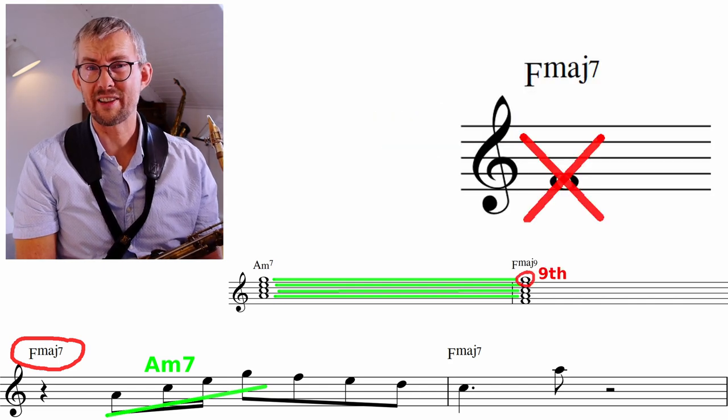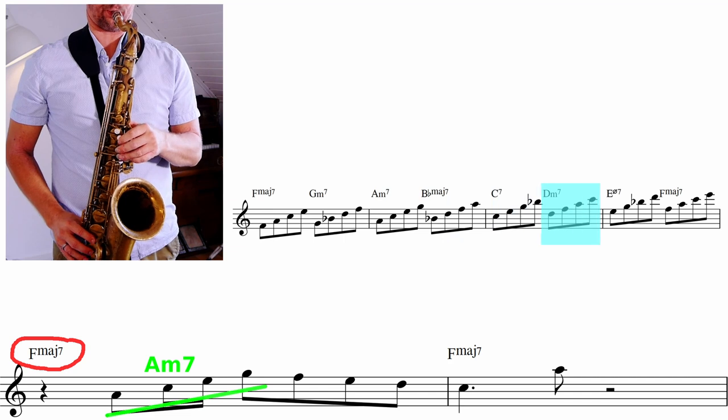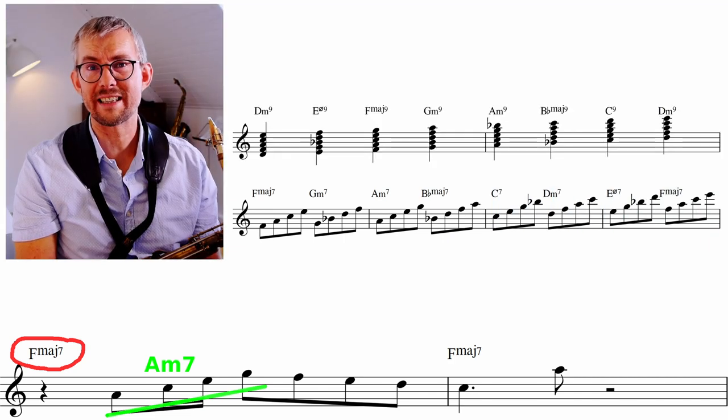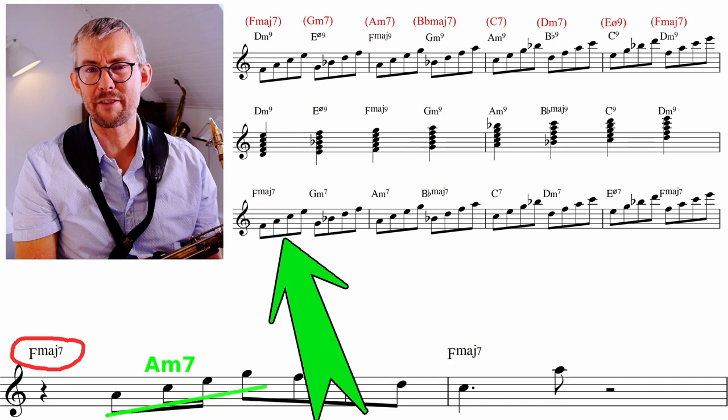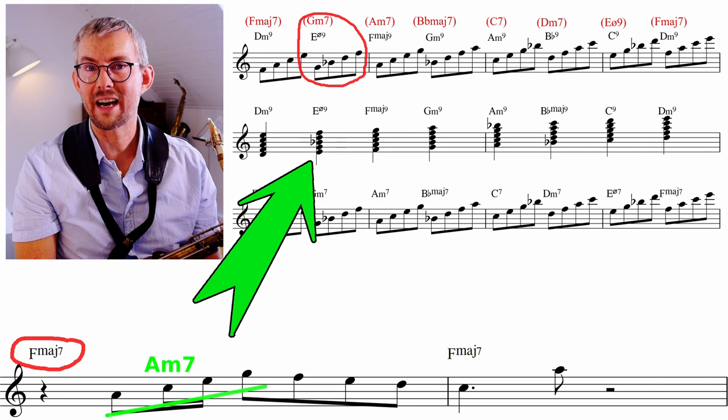You get away from the root and add the 9 to the chord. Often you really want to get away from the root because the bass is already playing the root. When you practice your 7th arpeggios in the scales you can see these as upper structures — playing the F major 7 but seeing it as a D minor 9, or playing the G minor 7 thinking E half-diminished 9.